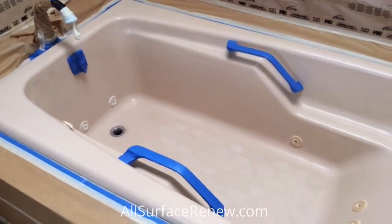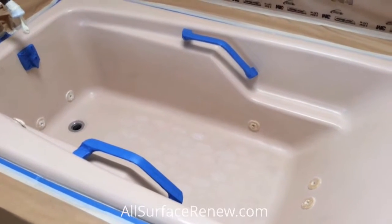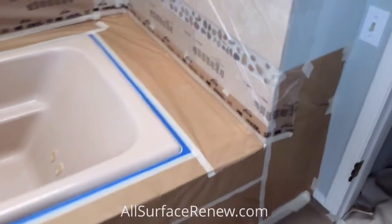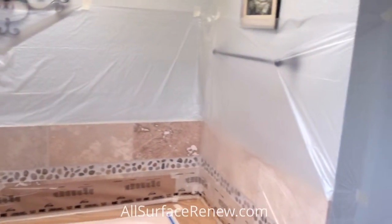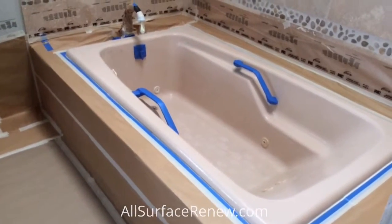Now we're going to refinish it. We need to do a few more touches — remove the rest of the paint on the jets, cover the drain, and we already covered those grab bars. Let me show you the level of protection needed, because we spray apply and we do not want any overspray on the walls or tile. We have all this protection here and the floor is a hundred percent protected.